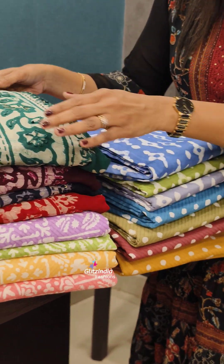There are 4 different colors. You can use the bookings. Visit www.glitzindia.com. If you want to stitch this, I will show you how. You can click on the link in the description.